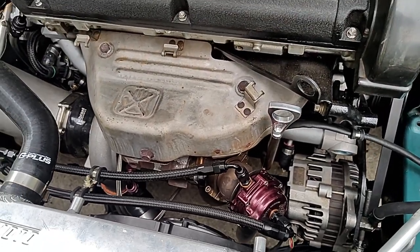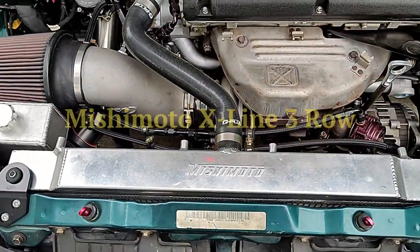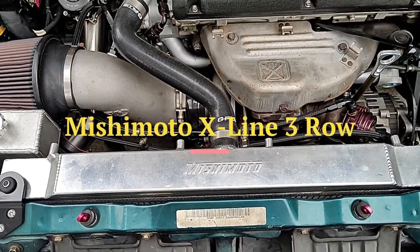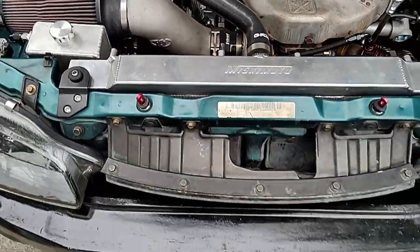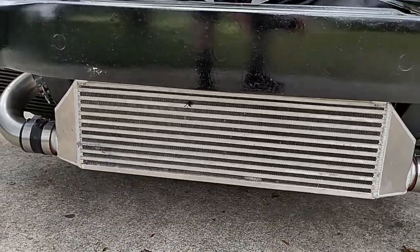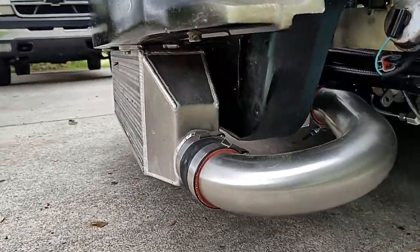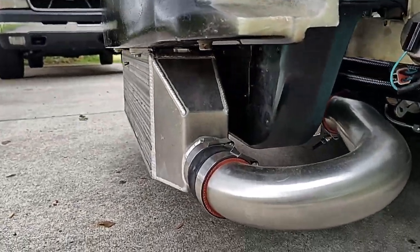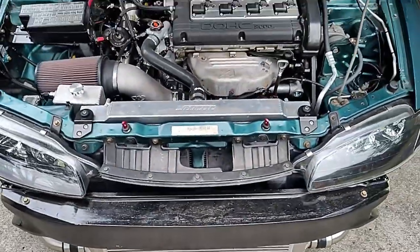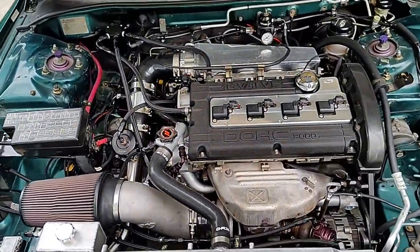The downpipe is also a Thermal Research. For cooling, there's a Mishimoto radiator. The intercooler is a front-mount ETS unit — it's four inches thick, a thicker ETS core — and it's mounted straight to the bumper. That's not the best approach because you really have to cut back the bumper to make it actually fit and clear.